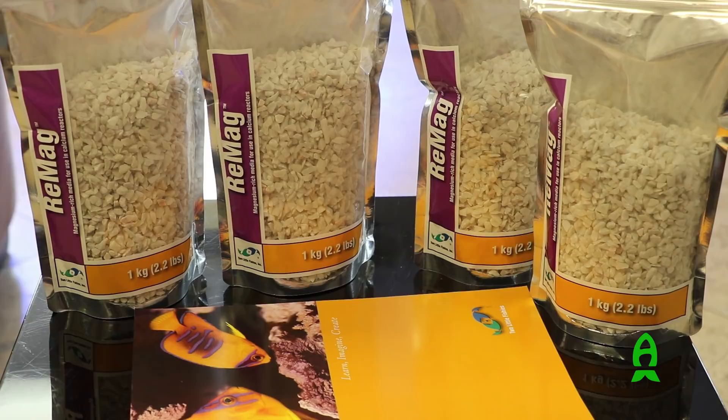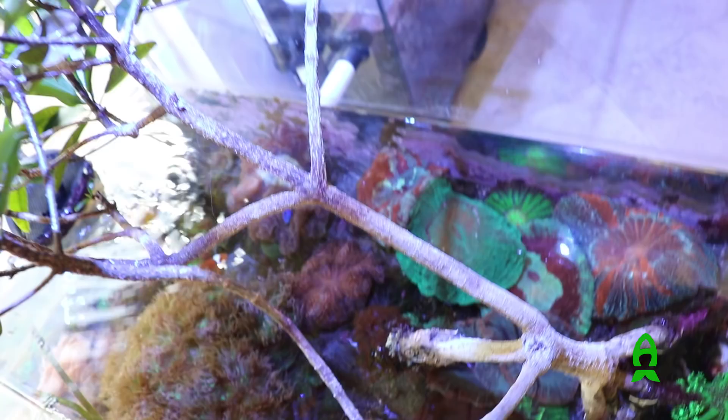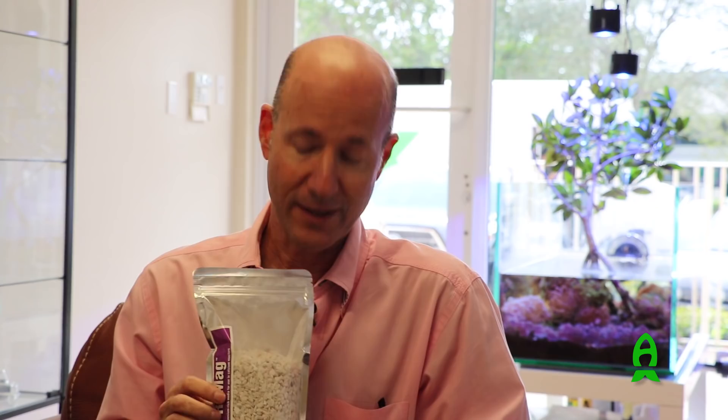Hi, I'm Julian Sprung from Two Little Fishies, and today we're going to talk about a new product called Remag. Remag is a substrate used in a calcium reactor to supply magnesium along with calcium carbonate that's utilized by corals and coralline algae as they lay down their skeletons. In a calcium reactor, you inject carbon dioxide which acidifies the water and literally dissolves the media.